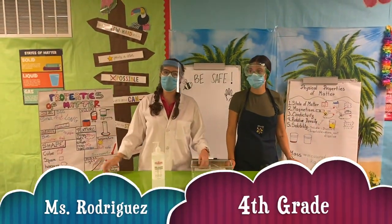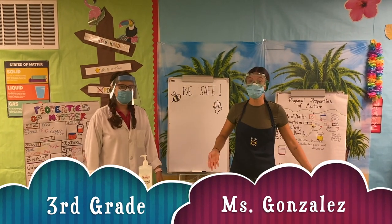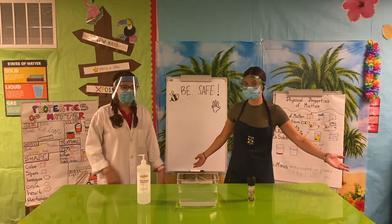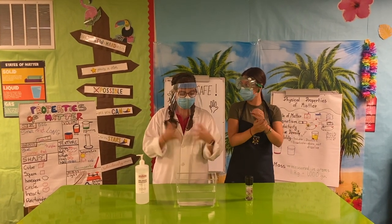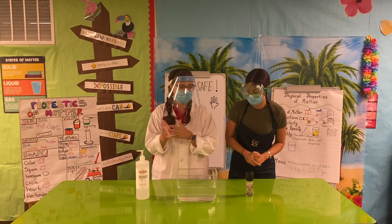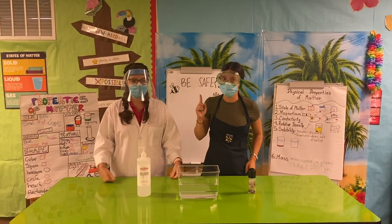Hello, I'm Ms. Rodriguez, your 4th grade science teacher. And I am Ms. Gonzalez, your 3rd grade science teacher. Today we are going to learn how important it is to wash our hands. So let's go learn — today we are going to learn why it is so important to wash our hands.